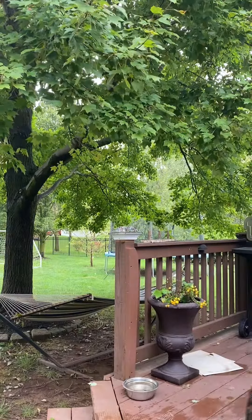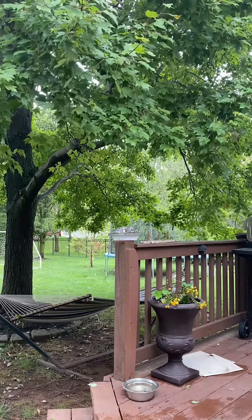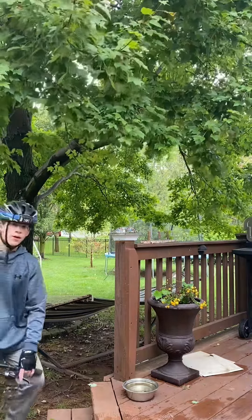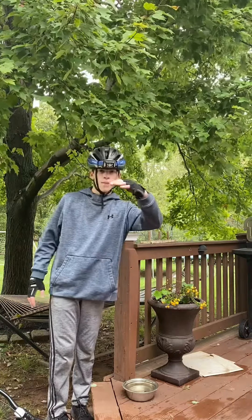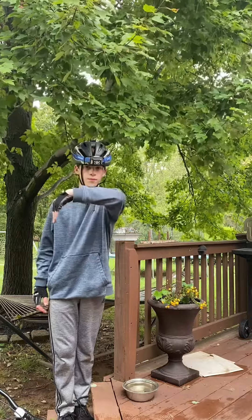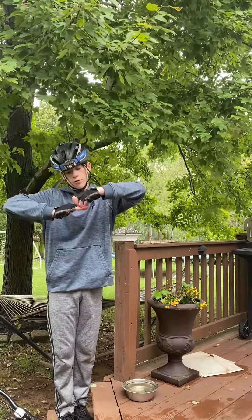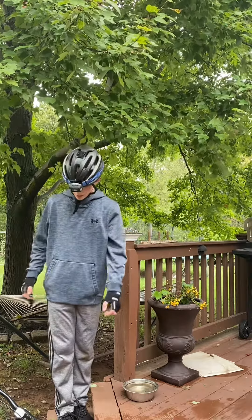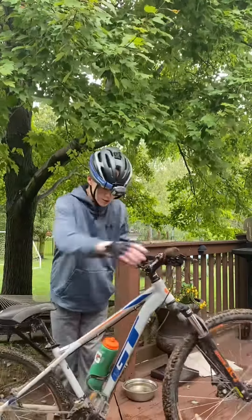Bring the bike up. So guys, what I did was, when I went down the stairs, my bike went boom, boom, boom, boom. And as it's on the ground level, the front tire looks like it wants to roll over itself. You don't want that to happen. Let me bring it up real quick and I'll get you guys a different angle.